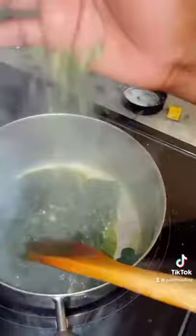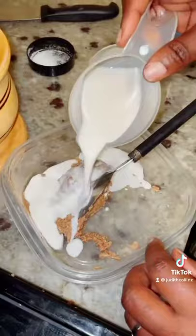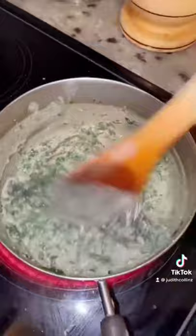Add green chili. Add maggie. Take your pounded peanuts and add milk and mix it up. Add it in. Give it a good mix. It's done.